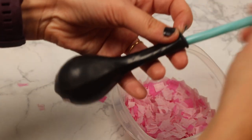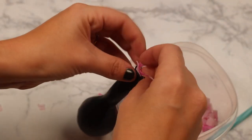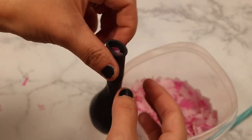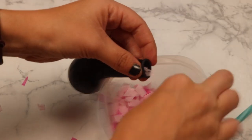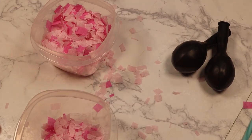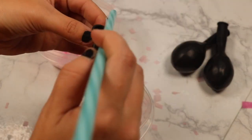I just cram the confetti in and shove it with a straw — I had confetti everywhere. I ended up not emptying the containers but used the extra confetti to decorate the board, so don't throw away any extra confetti. Use it to decorate the tables or make some other craft. When the balloons are full, the bottom is very rounded and you can see the confetti sticking out.